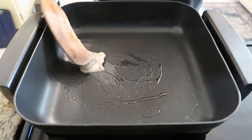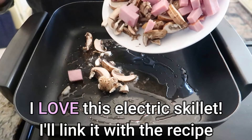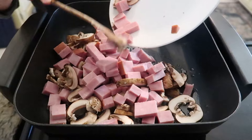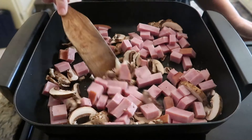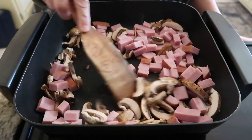Heat a large skillet over medium heat and add a splash of olive oil — or in my case, I'm using bacon grease. Toss in the mushrooms and ham, letting them sizzle and release their savory aromas. Stir occasionally until the mushrooms are golden brown and the ham is heated through.